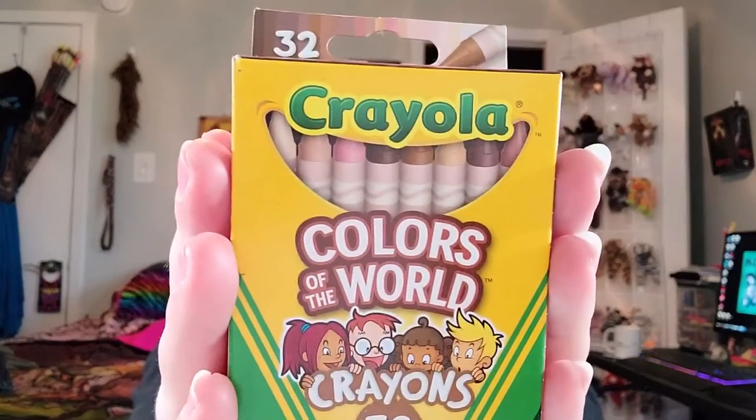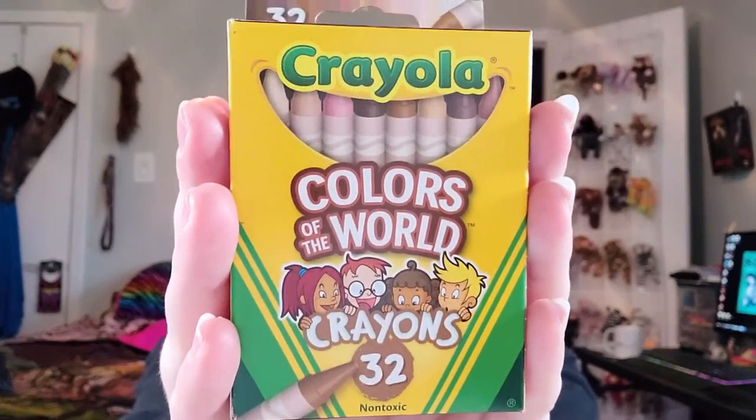Hey everyone! What is good? Welcome back to the channel. This is Silver Hyena, and what I've got going for today's video — well, if you bothered to read the video title and look at the thumbnail you'd probably know, but just in case you didn't, I finally broke down and got a set of these for my crayon collection. These are the Crayola Colors of the World.